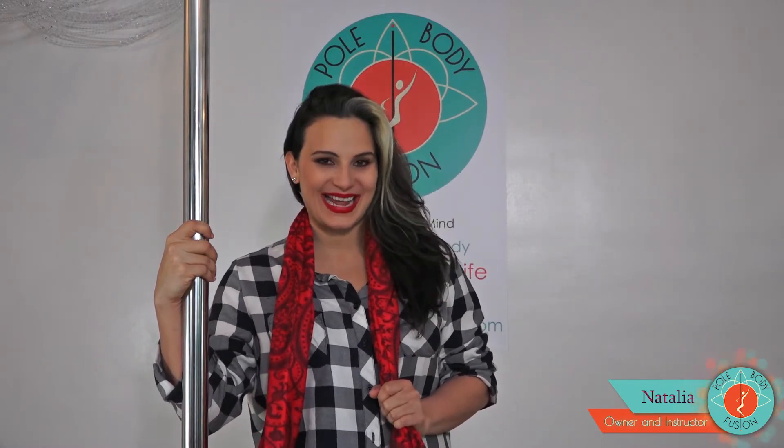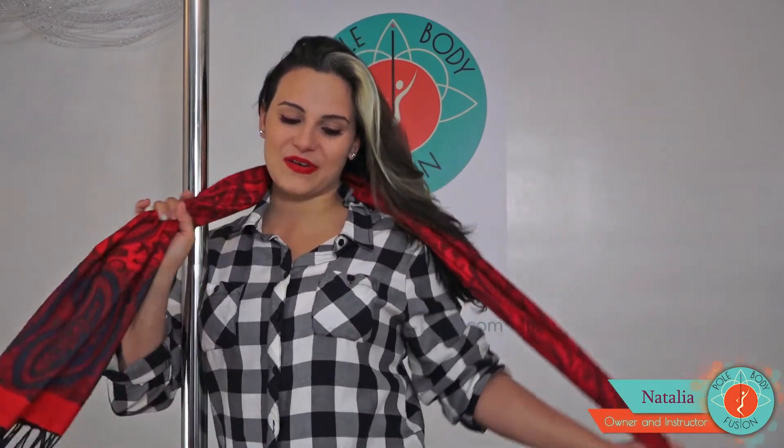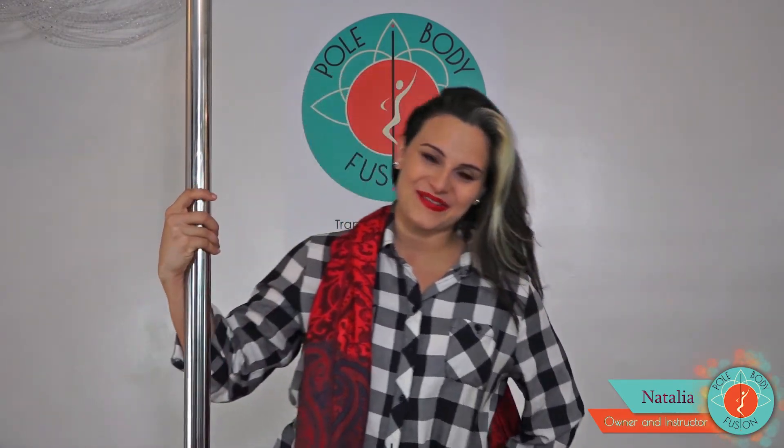My name is Natalia from Pole Body Fusion and welcome to our first holiday pole series. We will be learning a fun and sexy routine that you can perform as a very sexy Christmas gift for anyone that earns it. So join me on this journey and let's have fun!